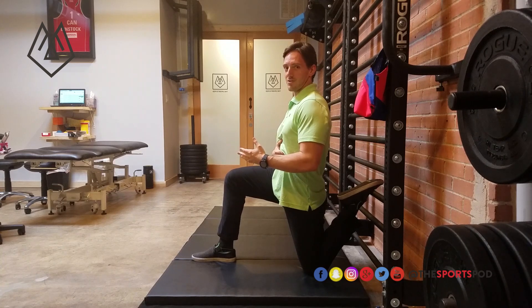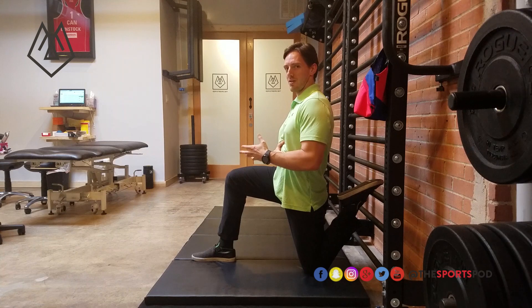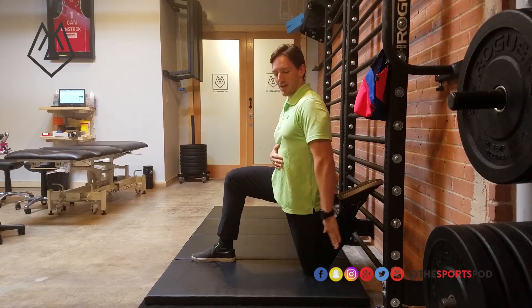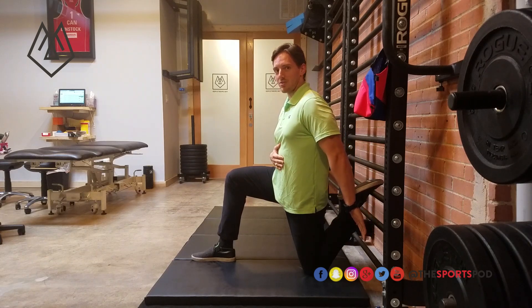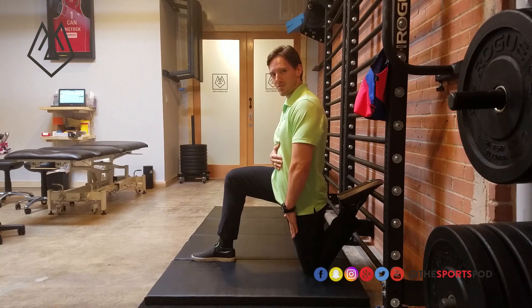This is a good position for the couch stretch. From here we can modify it a little bit depending on what we're trying to accomplish. If I'm trying to attack the quads, what I can do is move the knee a little closer to the wall. That's going to create more hip flexion and get more of the rectus femoris.